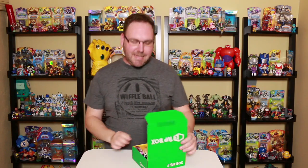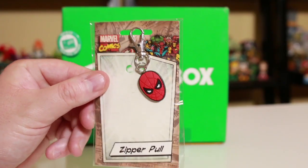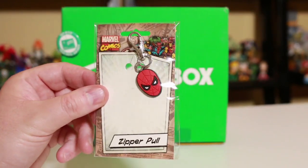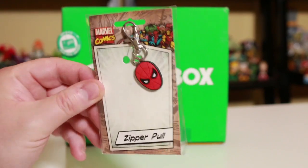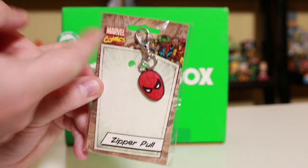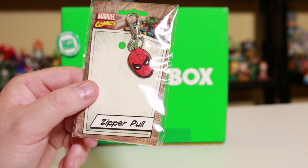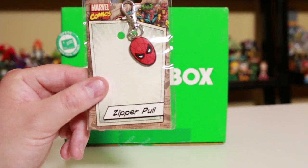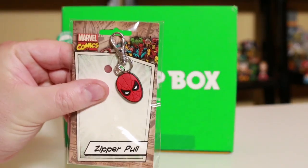Next up, item number four is this Marvel Comics Spider-Man zipper pull. So here is the Spider-Man zipper pull. I've never used one of these before in my life. I'm not quite sure why you need a zipper pull, but maybe if you have toddlers or kids who can't grab the little tongue on the zipper, you can slap that on for a little extra grip. It kind of makes a cool keychain too. And there's some trivia in here — did you know that in 1991, Sega came out with a Spider-Man arcade game? That goes with the arcade theme.